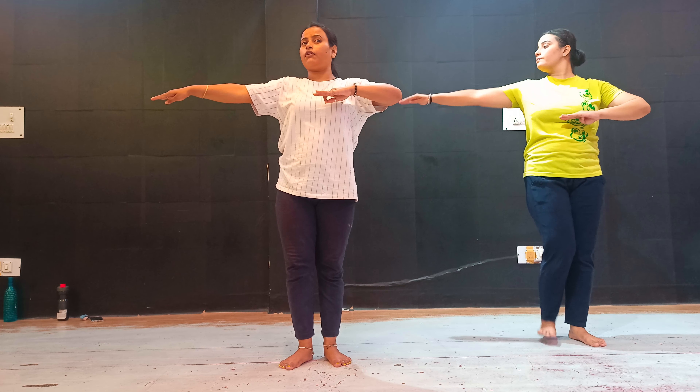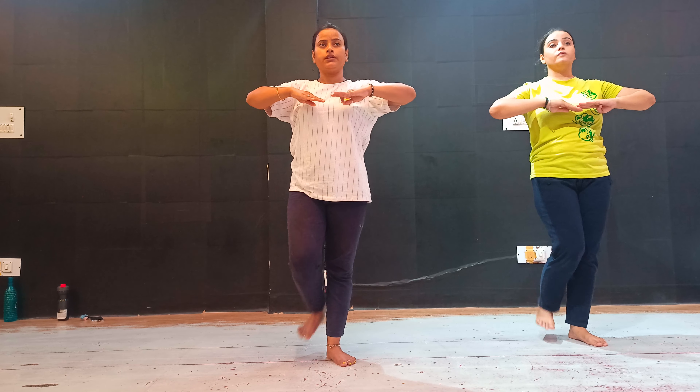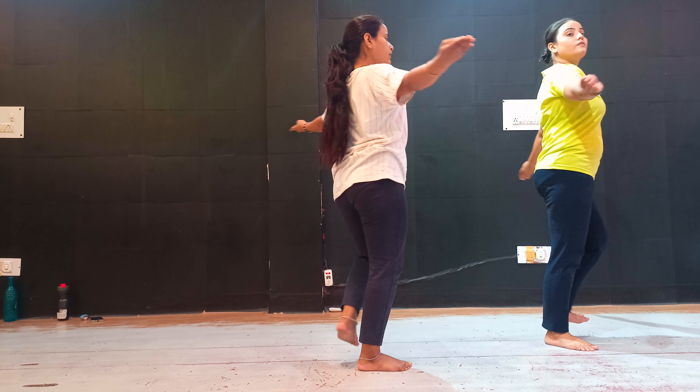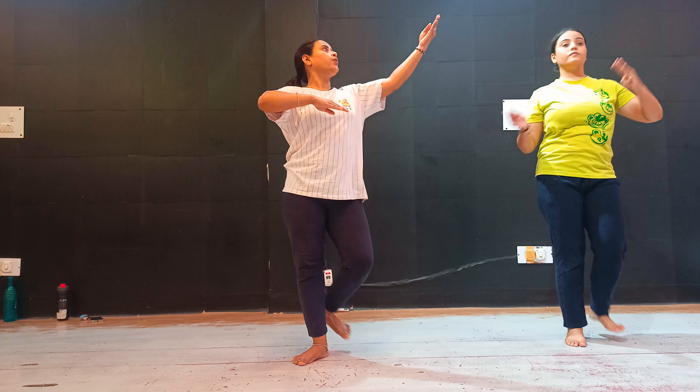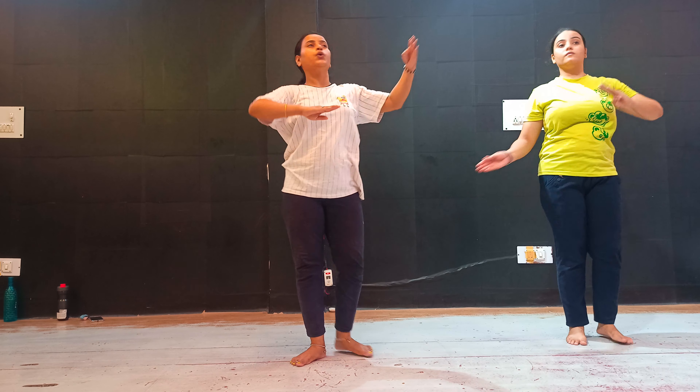Right side. One, two, three, three. One, two, three. One, two, three. One, two, three.